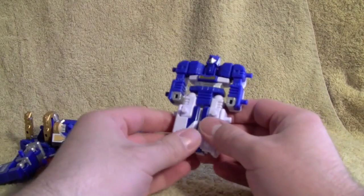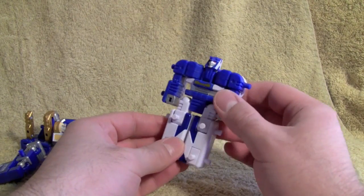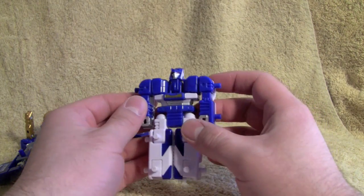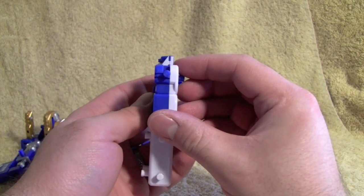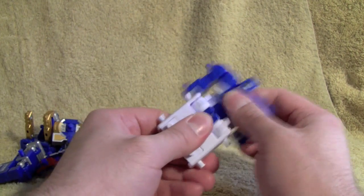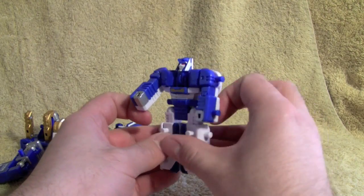Here we have the video review of Machine Robo Rescue Mugenbein Heat Tricera. Heat Tricera is letter H. Standard core robot. Two modes: a train and a Triceratops.